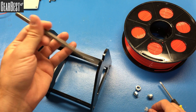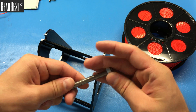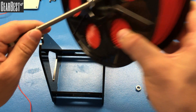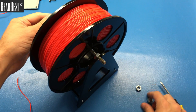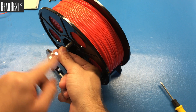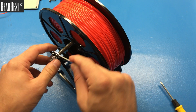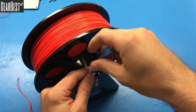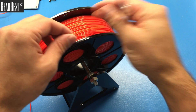Take the filament and it will hold like this. Put the nuts in, then take the filament, put it in here like this, and place it on top of our holder. Take the wrench that came with the box to finish tightening, and the filament holder is ready.